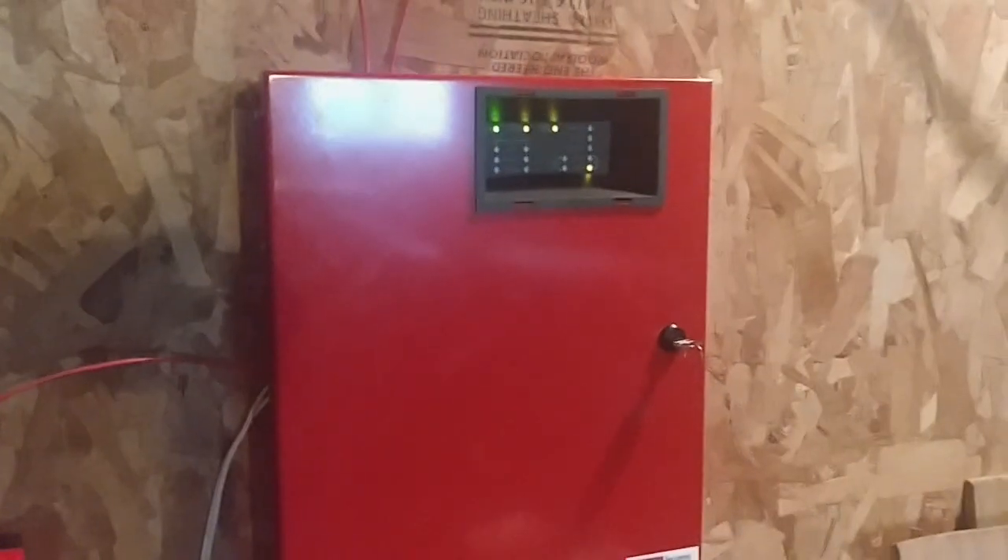Here's the panel — nothing to change, except there's a stupid actual trouble. We don't have an end-of-line resistor on it; I can't get rid of it for some reason. I'll figure it out later.